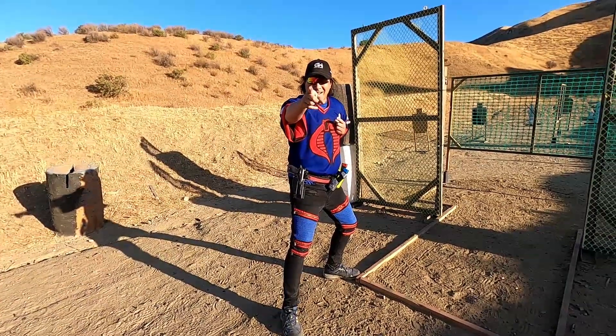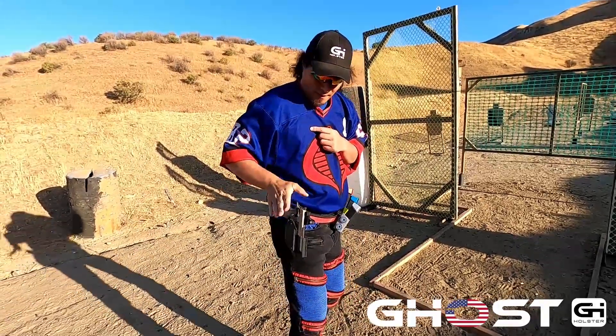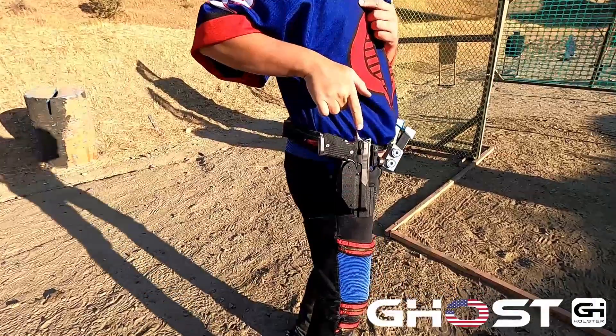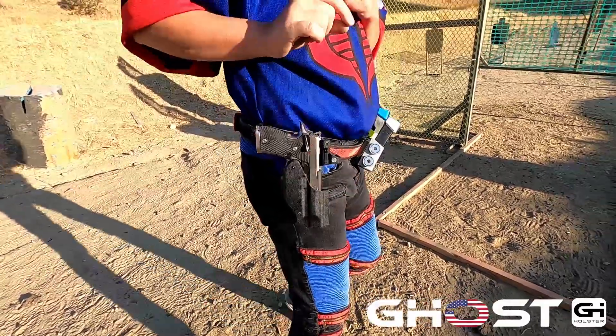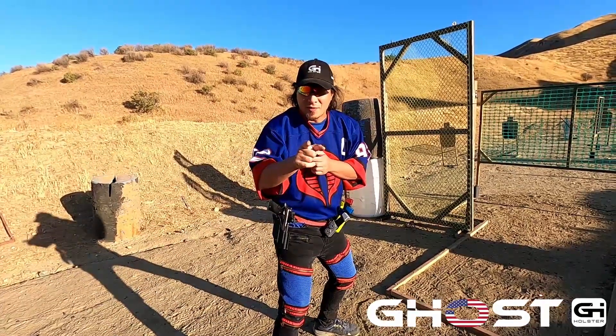What is up everyone? I got something new from Joe's Holsters. I have a prototype of the Hydra P for the Beretta 92X Performance. It's actually going to be for their entire 92 line, but I'm using it for the 92X Performance. This is a prototype — I'm the first person in the universe to have this.